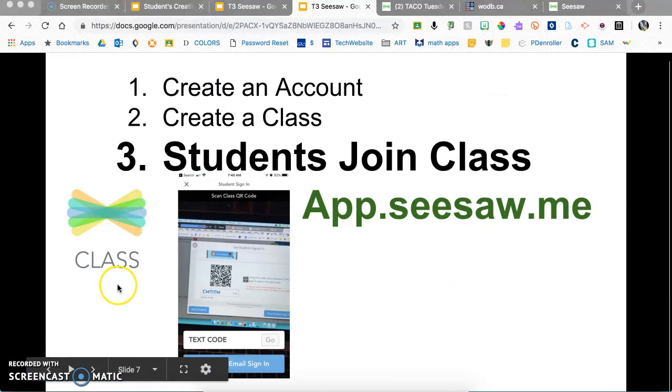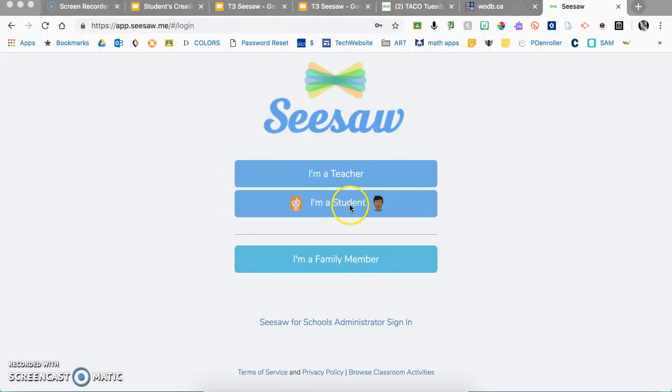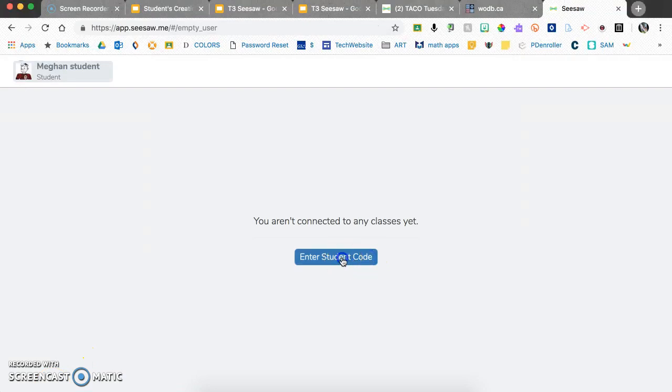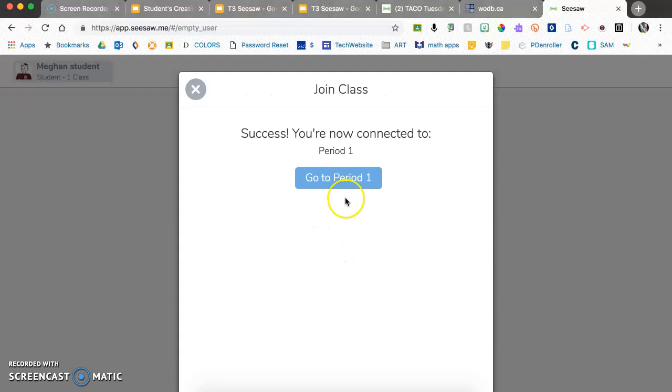For students to join your class, they can use the Seesaw app on an iPad or phone and manually enter the code, or it's easier to have them scan the QR code to automatically join. If they're on a Chromebook, go to app.seesaw.me, click 'I'm a student,' sign in with Google, enter the class code, and join the class.